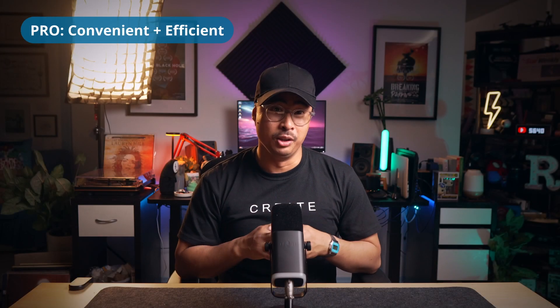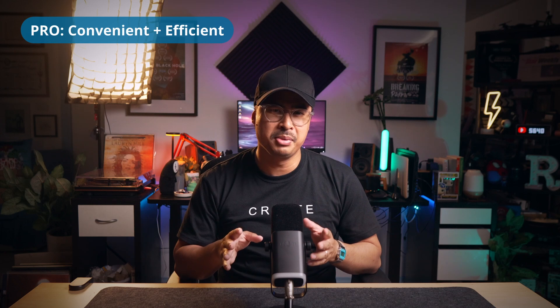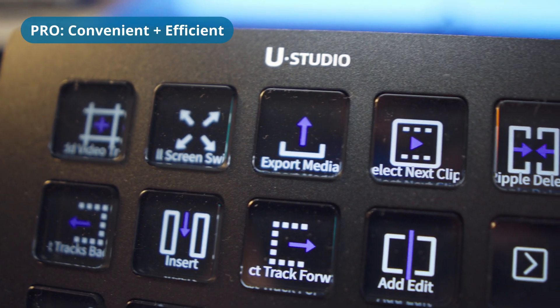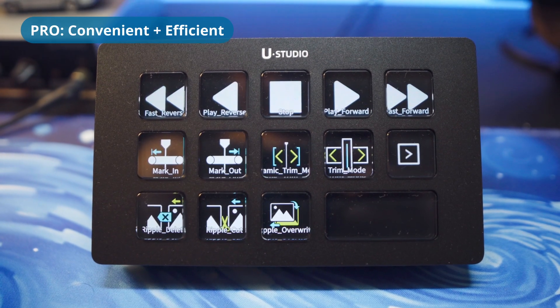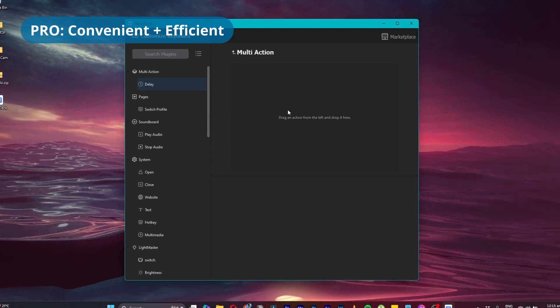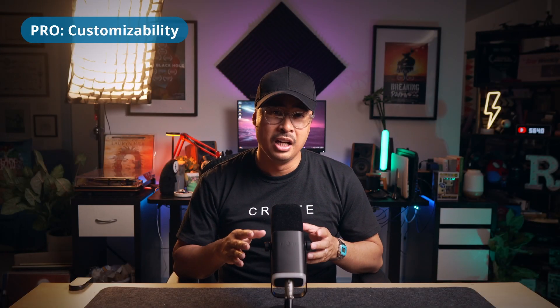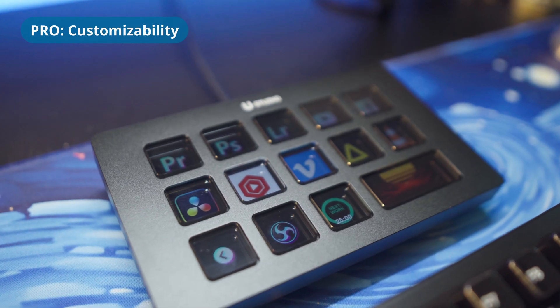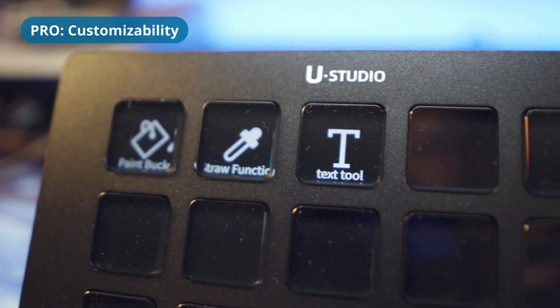The main reason you would buy the Ulanzi Stream Controller is to make your life easier, and indeed, once all your profiles are set up and buttons assigned to specific apps and functions, there is such a joy when everything is at your fingertips and accessible with the push of a button. With the Ulanzi Deck software, you can program a string of commonly used specific actions for a truly efficient workflow. That's a cheat code for productivity, if there ever was one. The customizability of the Stream Controller makes it so flexible for a whole range of applications and uses, whether it's having your most used apps all on one page or profile, or having app-specific tasks and actions.